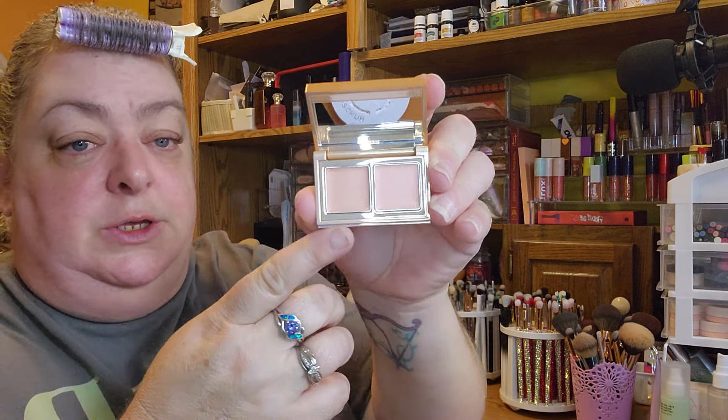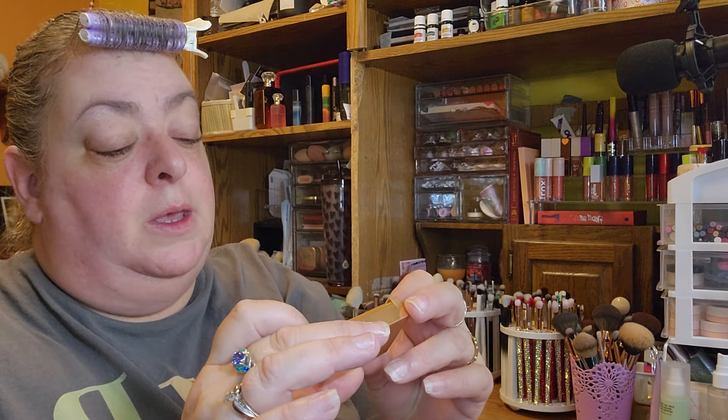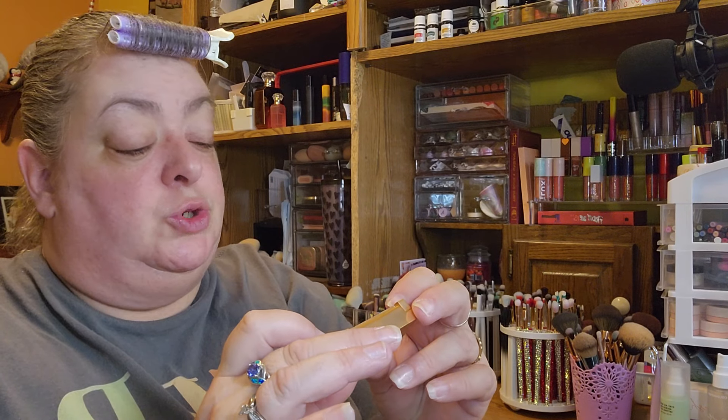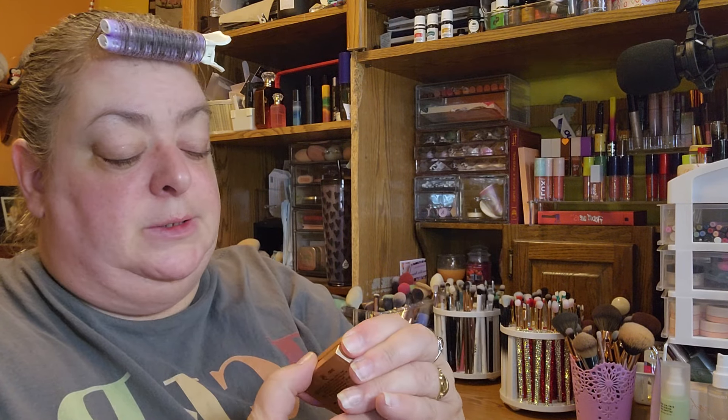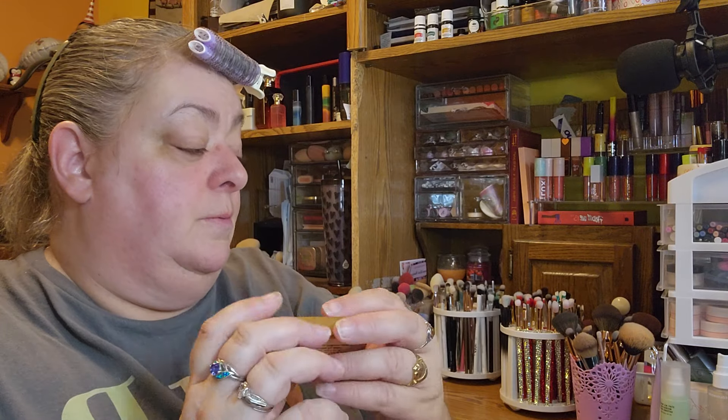I also saw them using this color corrector. This is the Spectrum Color Correcting Duo in Light to Medium — it's kind of like a concealer. I've seen Angela Bright use it and a couple of other influencers as well, so I really want to try it.